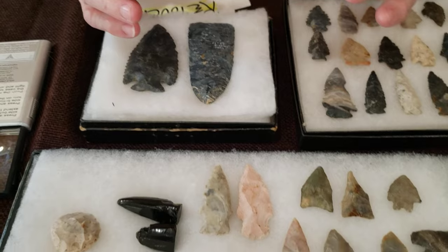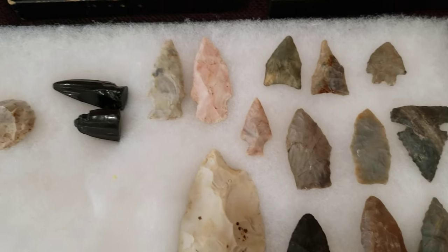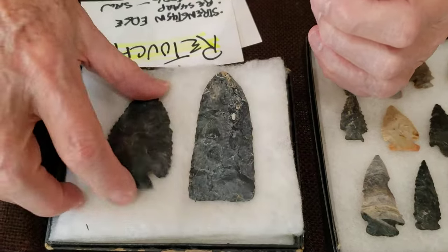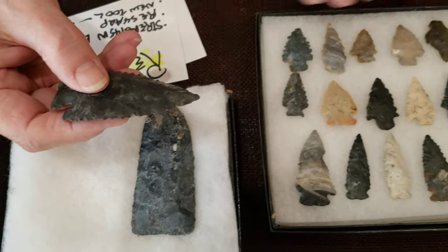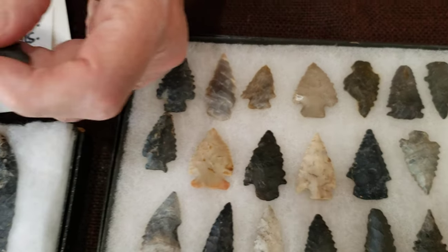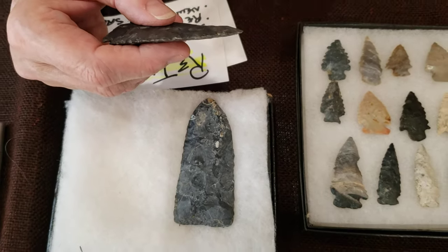Why did they do retouch? Well, if they used the flake when it was first chipped, it would be a razor blade — it would cut through leather in a blink of an eye without a problem. But it's going to wear out and it's going to need to be resharpened. So they could have done the retouch to restore the initial blade that was once here. Or they could have done a little accentuated retouch to give us what we call serrated points. If you just go to your kitchen and look at your knives, you're going to see straight knives with no serration and others that are serrated. It's all about cutting meat, cutting bread — different blades, saw blades for different jobs.